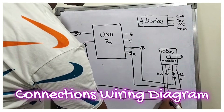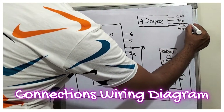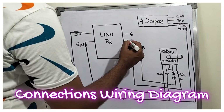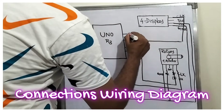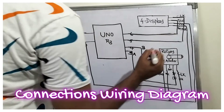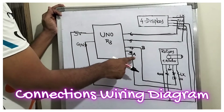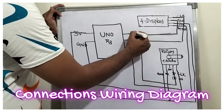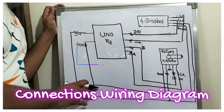For the 4-digit 7-segment display, GND is connected to GND, and VCC is connected to 5V. From pin 5 we connect to the CLK of the display, and from pin 6 we connect to the DIO pin. So the complete connection uses Arduino Uno R3 pins 3, 4, 5, and 6. Pin 5 is used for CLK and pin 6 for DIO of the 4-digit 7-segment display.